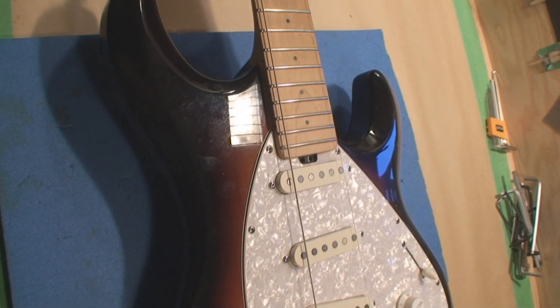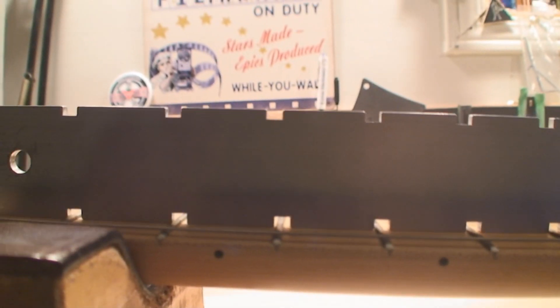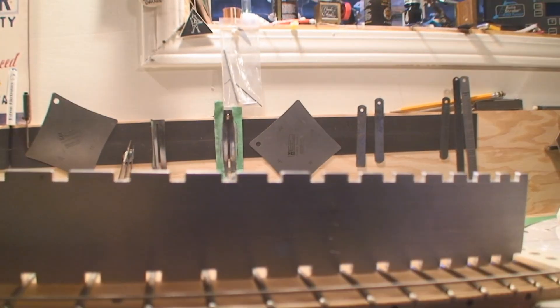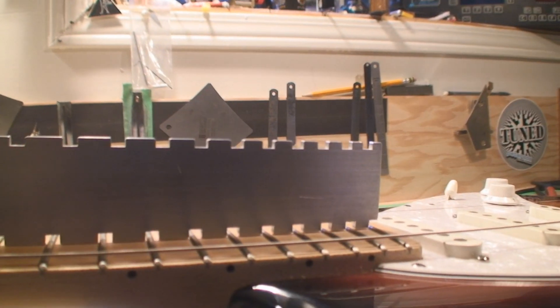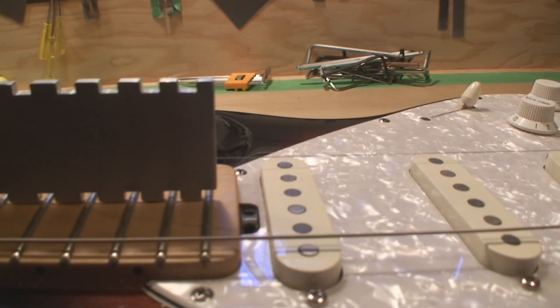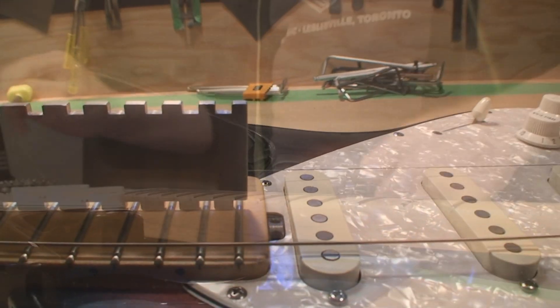Let's have a look at the neck. The neck's got a great big back bow to it, and that might be because it's got no strings on it. I'm gonna have to take the neck off and do all that stuff to it to make the frets better. Let's just see if this truss rod works, or that's gonna spoil my movie.